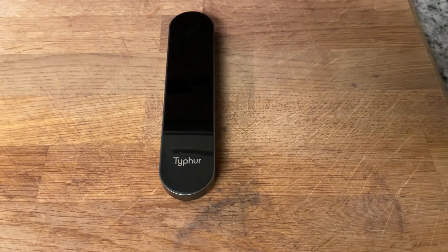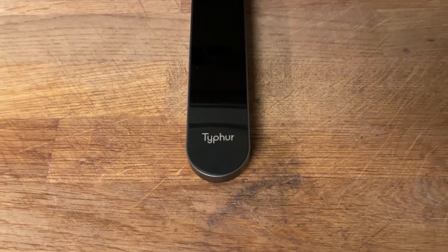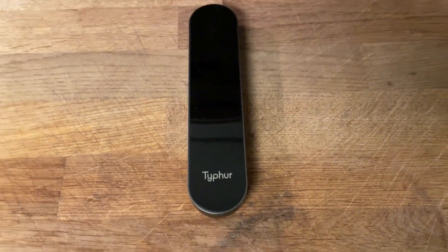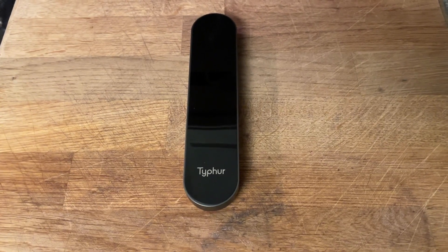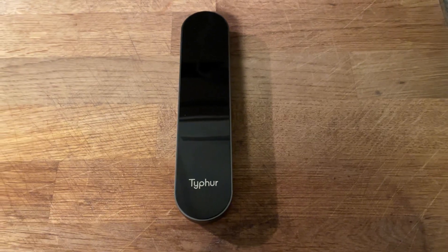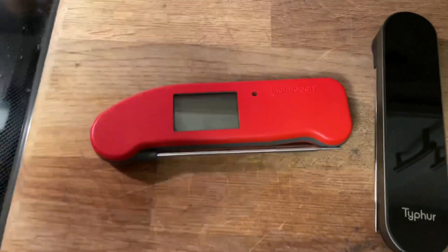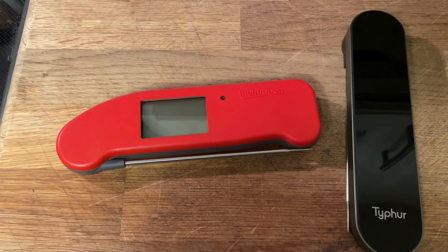Hey guys, I just wanted to show you my new instant read thermometer that just got in the mail from a new company called Typhur. They make this and a sous vide machine — that's all they have for now. I figured let me try this thing out and compare it to my Thermapen One, which in my opinion is the best instant read thermometer you could possibly buy.